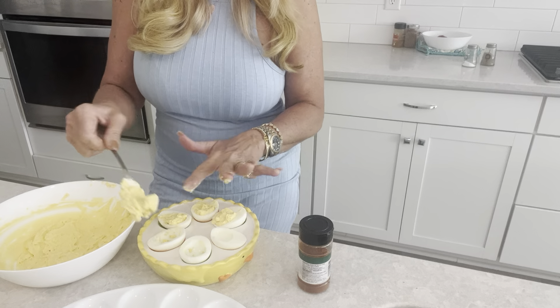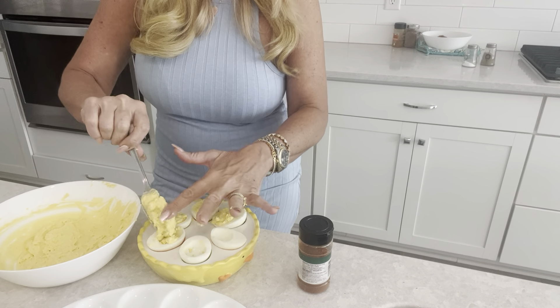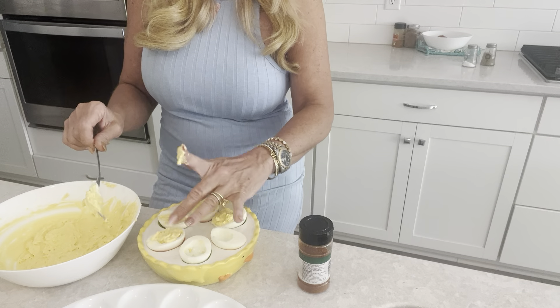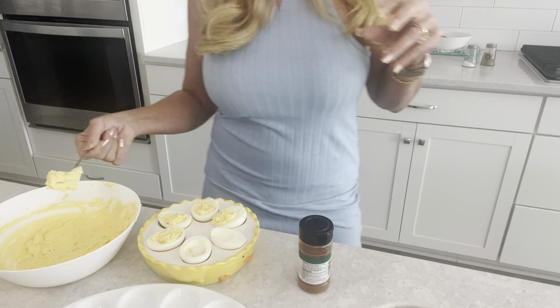Now there are little tools you can use, like tiny little butter knives to make it smoother. You can even use a fluted cake decorator to squeeze it through, and then it gives it a pretty little poofy top. You can do that too.